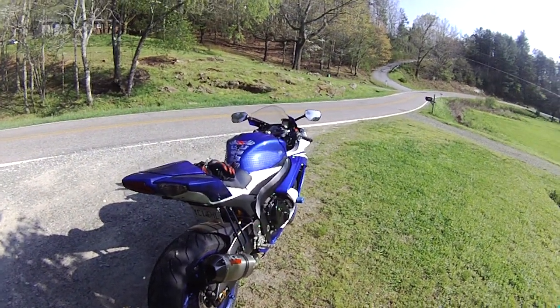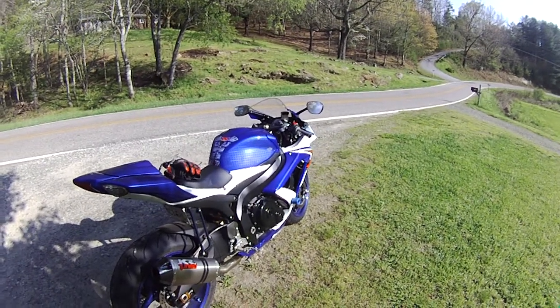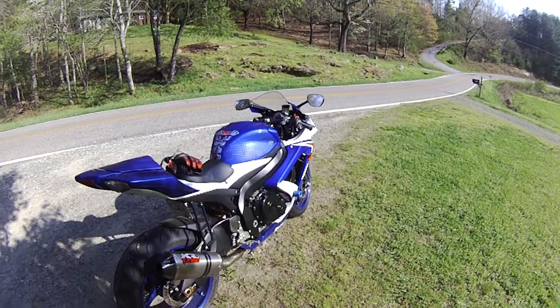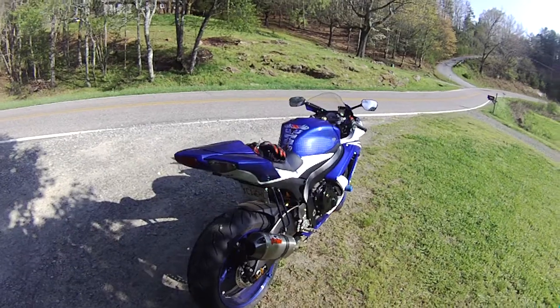Hello. Just sitting here admiring my bike. Every now and then I tour around with selling it or trading it, but it's the only bike I've ever bought brand new, so I'm sure I'm going to keep it forever.